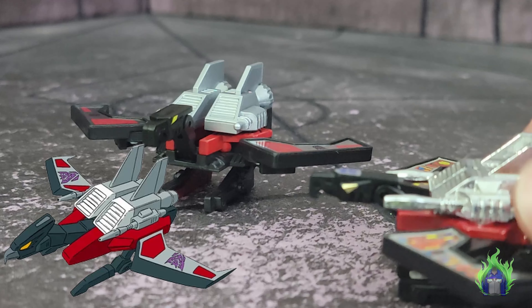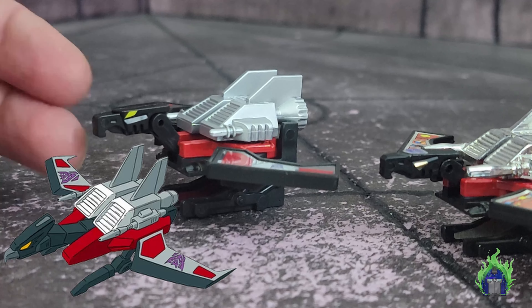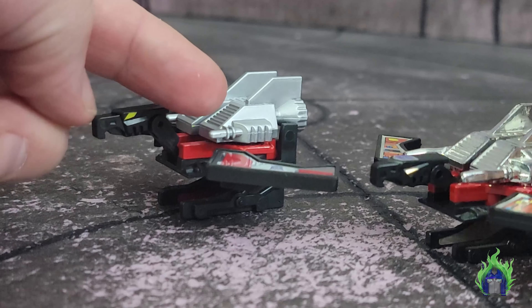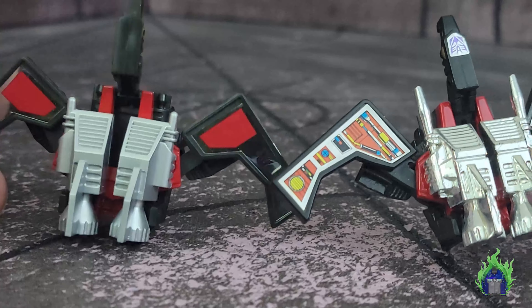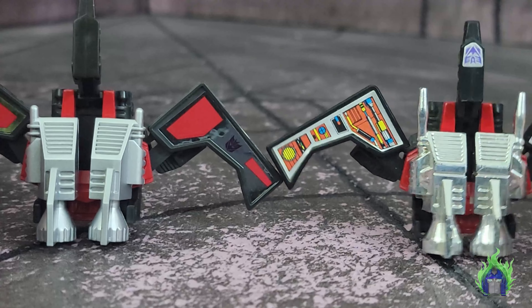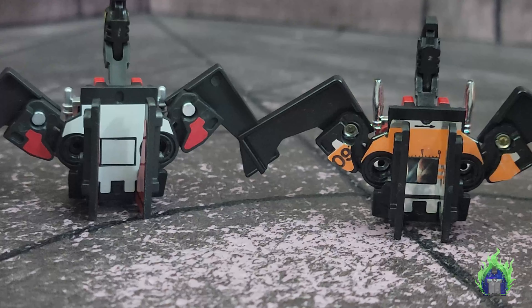Laserbeak does have the neutered shorter blasters on the side. On the original they are much longer. They started doing the shorter ones I think with the last Walmart reissue. In the cartoon it looked kind of like this version — the vintage version in a simplified way.